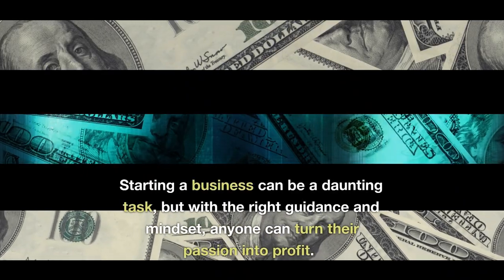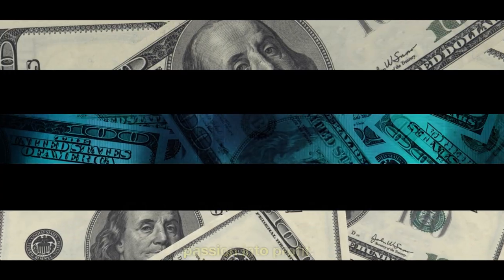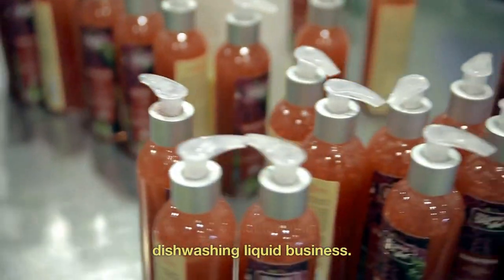Starting a business can be a daunting task, but with the right guidance and mindset, anyone can turn their passion into profit. If you have a knack for creating homemade products and are looking for a promising business venture, you may want to consider starting a dishwashing liquid business.